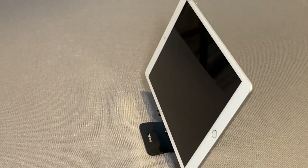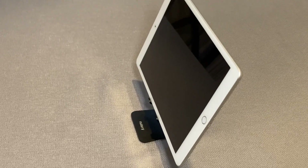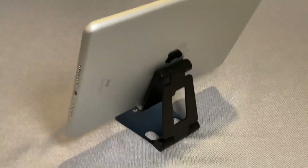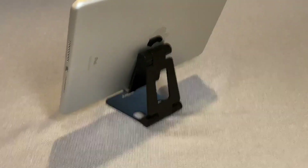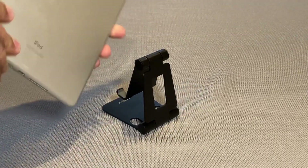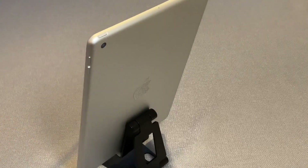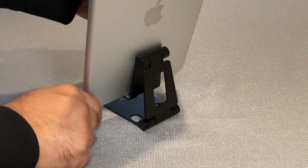This also holds an iPad very nicely. You don't get as much flex on the angle with an iPad because it's just bigger. If you look at the back, this is where it's holding the iPad. I can hold it vertical — this is a 10.2-inch iPad — and it holds it like this as well as the other way, horizontal.